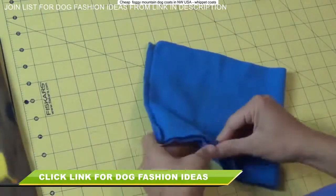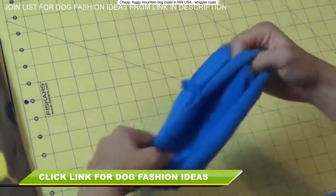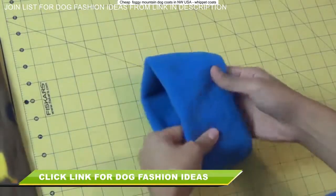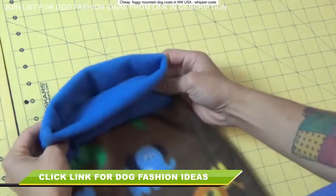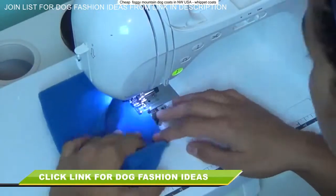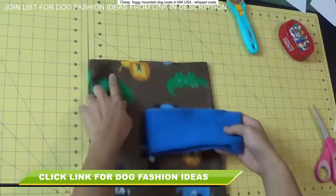Once that seam is sewn, open it up and fold it in half so both raw edges meet together. That exposes the pretty side of the fabric on the outside and gives you what will be the turtleneck part of your sweater. At this point I like to zigzag stitch together the raw edges of just the neckline, because it's bulky fabric and we have two raw edges to attach to another one. It just makes it easier so those edges don't move on you.